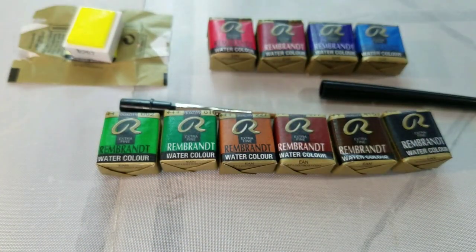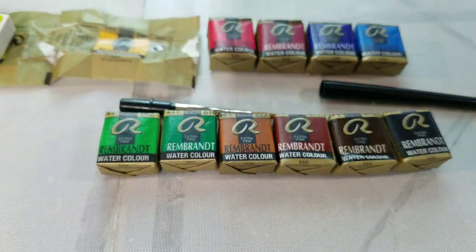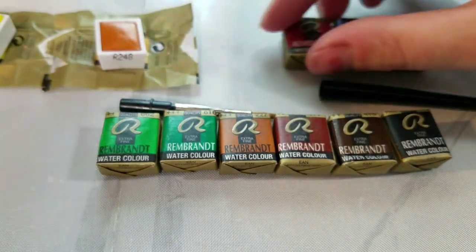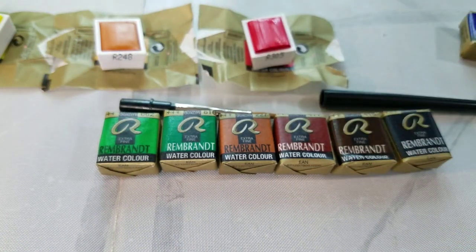The colors in this 12 color basic set are: Cadmium Lemon Yellow — semi-transparent, series 3, uses PY35. Number 248 Azo Yellow Deep — transparent, series 2, uses PY110.